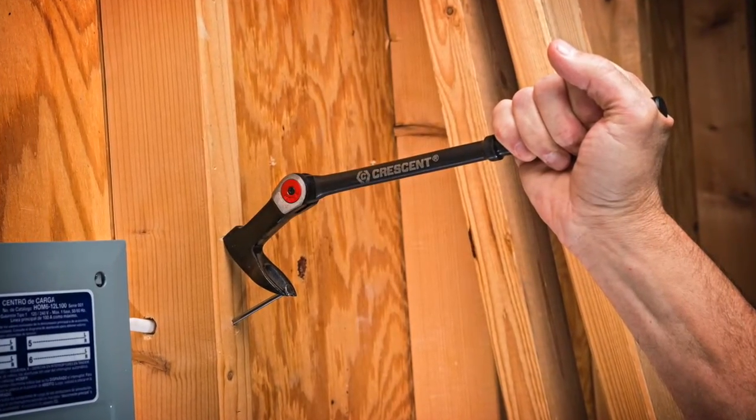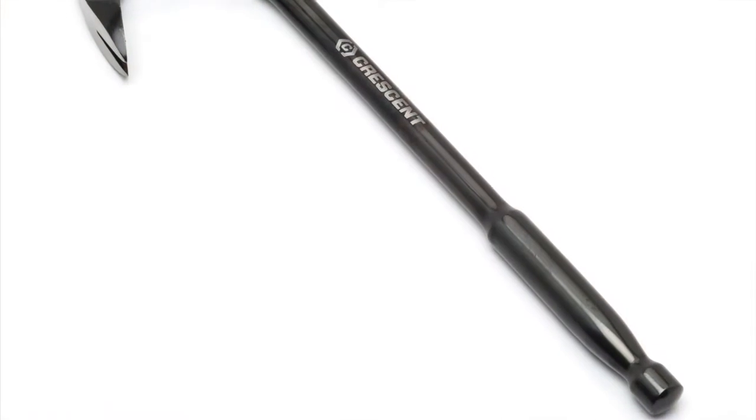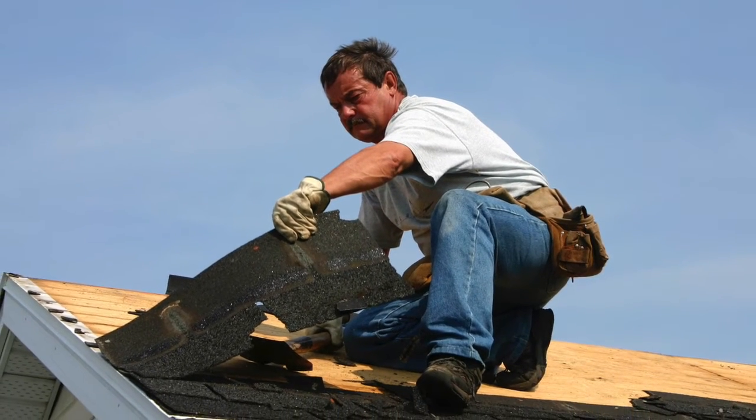Remove nails by adjusting the angle you need for greater access and leverage in those hard to reach and tight spots, or adjust it to match the angle of the roof you're working on for more leverage on heavy plywood and old shingles.